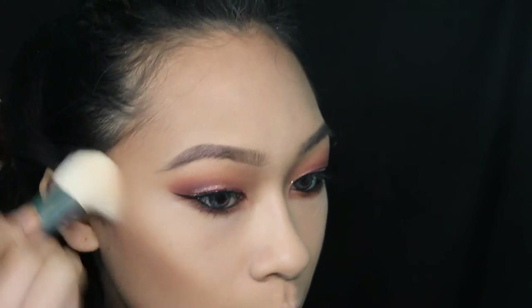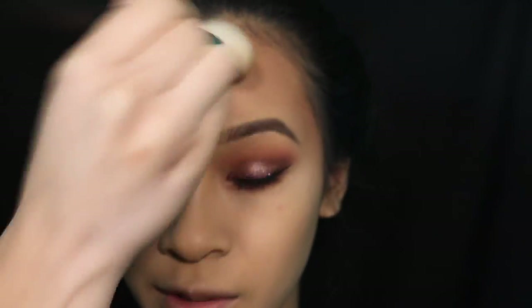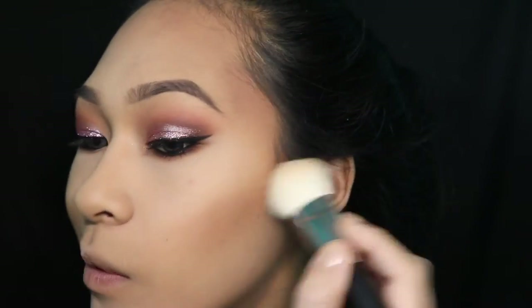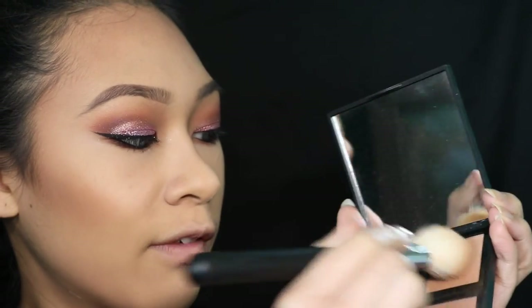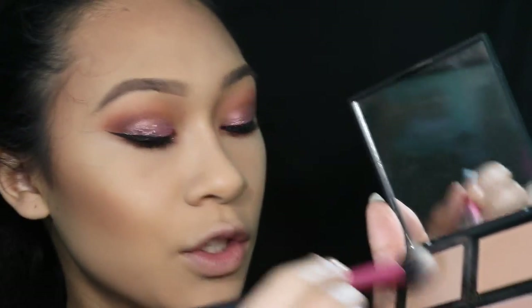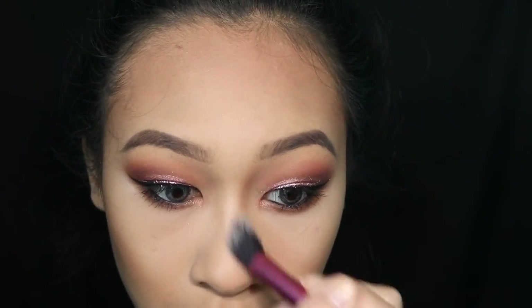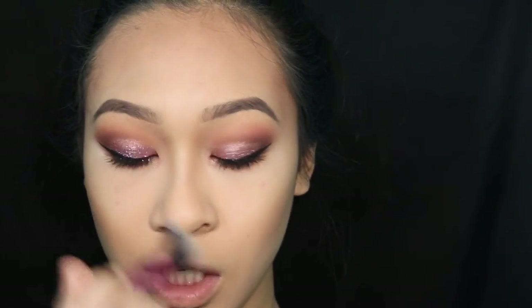I'm running the e.l.f. contour kit along the perimeter of my face. I actually really like it — it's very blendable, like everybody says. I was surprised because in the pan it looks kind of meh, but on me it's like holy crap. To give a little more bronze I'm lightly going around my face with one of the shades. Then I contour my nose with a lighter brown — I don't want too much definition, just something so I don't look noseless. I don't want to look like Voldemort!